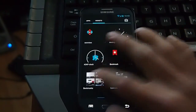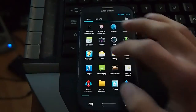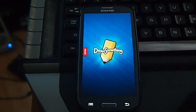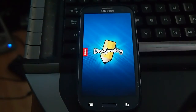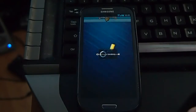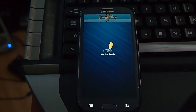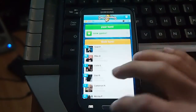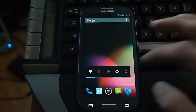I tried some Jelly Bean ROMs on 4.1.1 and Draw Something — the game — was not working. I just want to show you that it works on this new leak, the 4.1.2. It works perfectly fine now; I can go into new games and everything. Just wanted to clarify that.